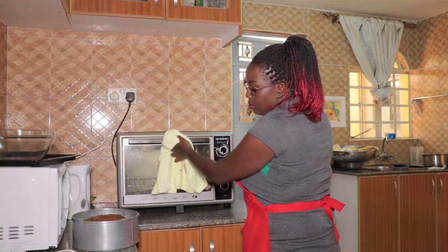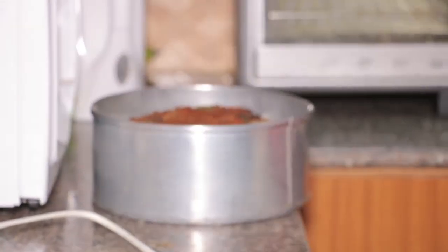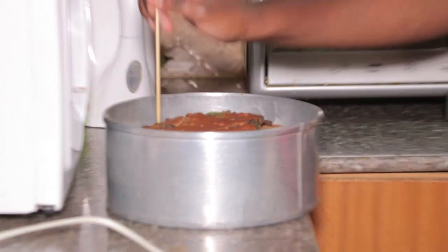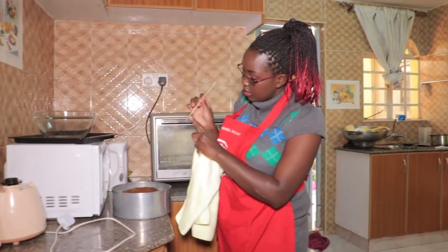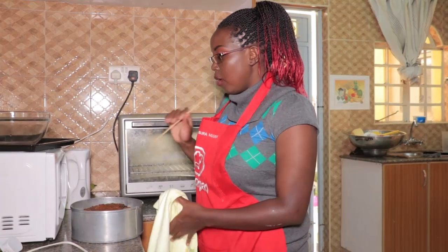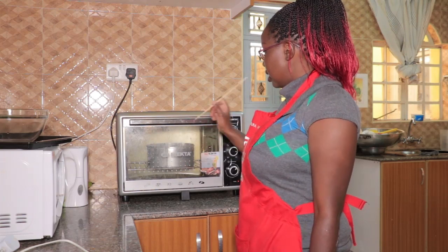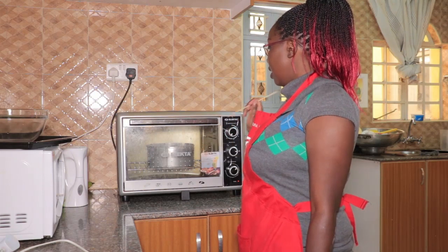I have a skewer here — you just poke it in. If it comes out clean, you know your cake is ready. Make sure you poke different positions, not just the center. You can see it has come out with some flour in some places, so it's not exactly ready yet. We're going to put it back for about five more minutes. Always check your cake and poke it to make sure it's ready.